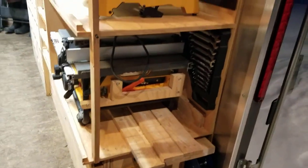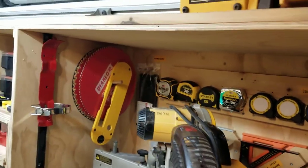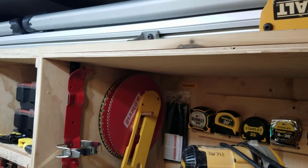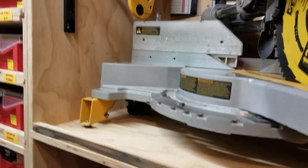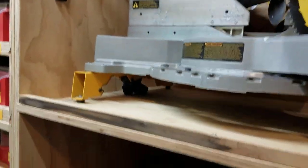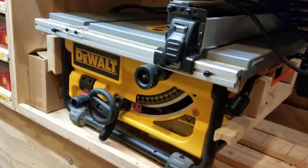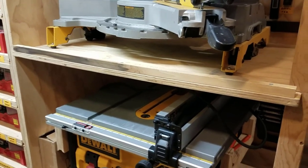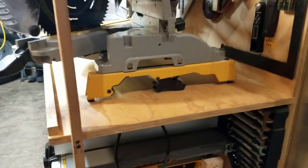The dimensions on my vertical tool garage — excluding that little three-quarter-inch strip up top that holds everything from sliding off — from the plywood down to the bottom of that support shelf is 28 and three-eighths inches. Below that shelf down to the bottom of the plywood for the table saw section is 20 and one-half inches. The width of the unit is 32 and three-quarter inches, and the depth is 23 and three-eighths inches.